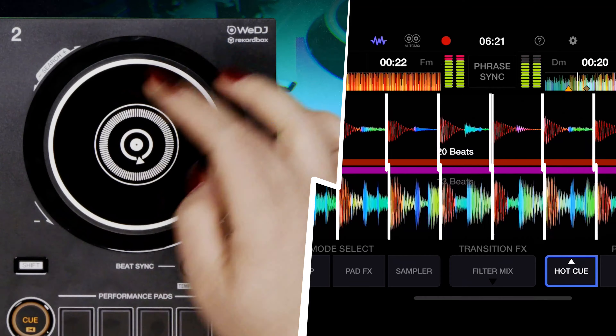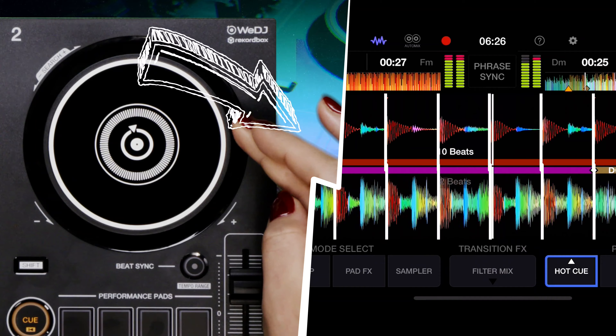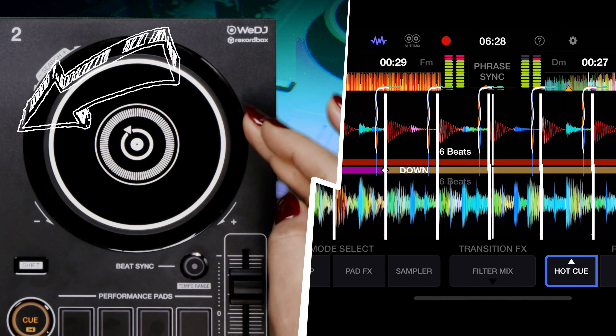You can use the side of the jog wheel to make small adjustments. Moving the jog wheel clockwise will briefly move the track forwards and anti-clockwise will move the track backwards.